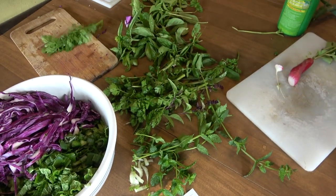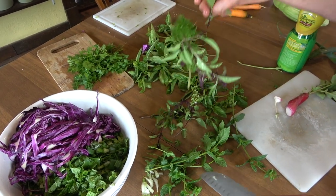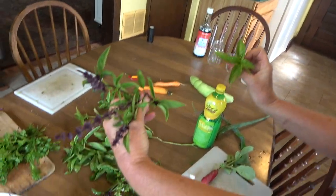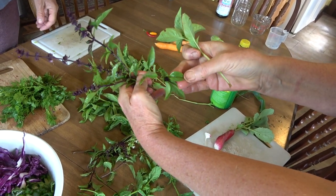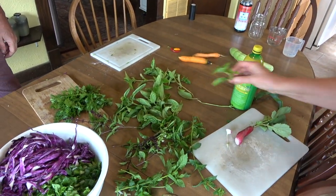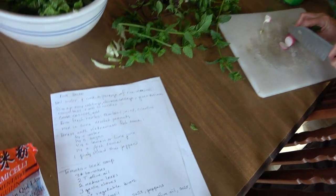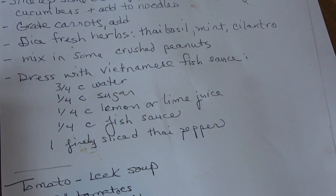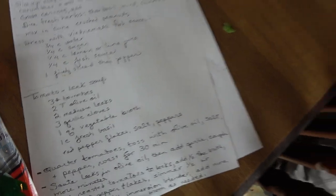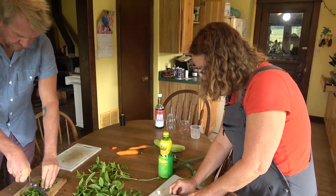We also have cilantro from the garden and we have Thai basil. This is the Italian basil and this is the Thai basil — it's got kind of skinnier leaves and a little different flavor. Honestly, I think if you subbed in regular basil to this recipe you'd be just as happy, because Thai basil is a little harder to come by. But since I have some, I'll use it. I'm putting this radish in mainly for color — it's going to look nice.